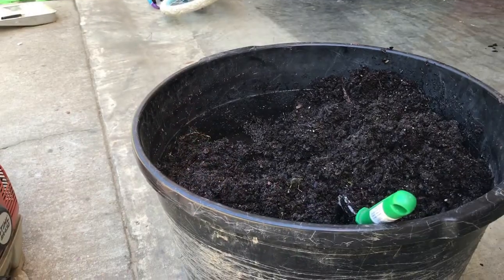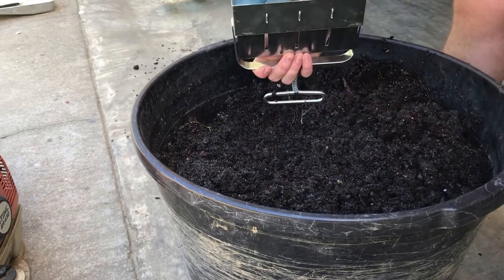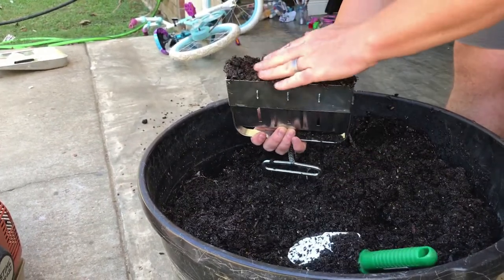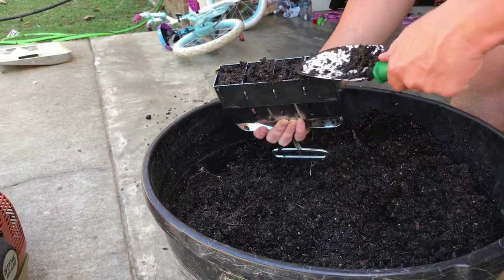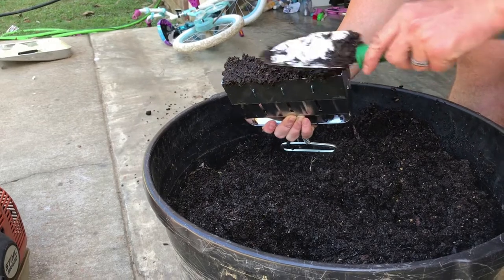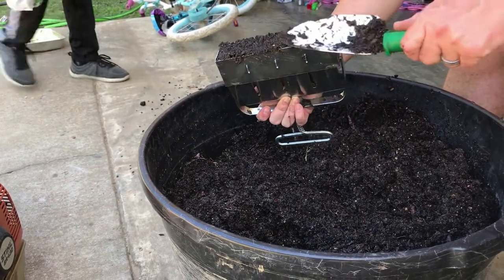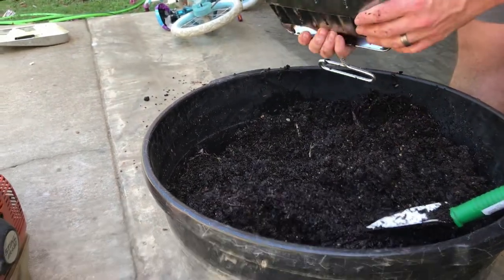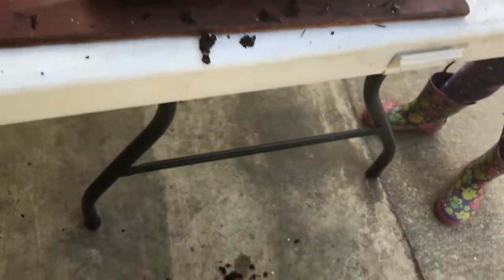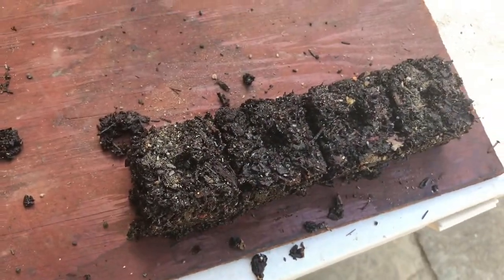So we have our soil block maker. What I always like to do is take my shovel, fill the bottom up, and make sure it's packed in real good. When it looks like it's filled, fill it up some more. Take it over here to get all the excess off — and bam, got it. Then you sit down, grab your handle, push up, and these are four beautiful blocks.